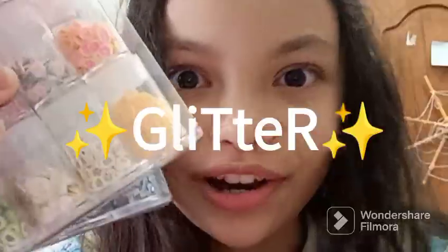Hey guys, welcome back to my channel. It's Megan Victoria and today I have something special — not so special because probably every crafter has this, but I will show you today what's in this box. Guess what it is — give you five seconds — you can't guess. We have one of my favorite things: glitter! Yes, I'm obsessed with glitter.